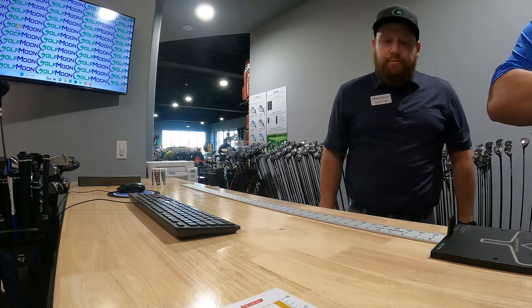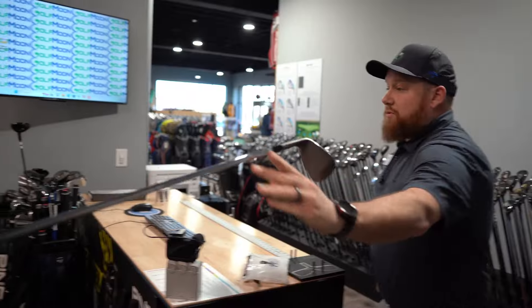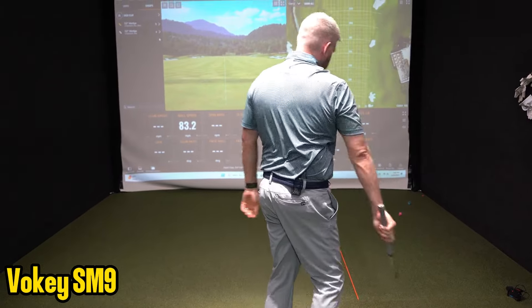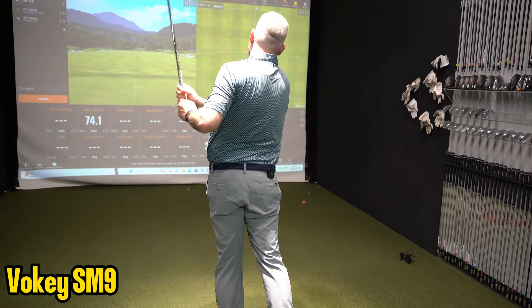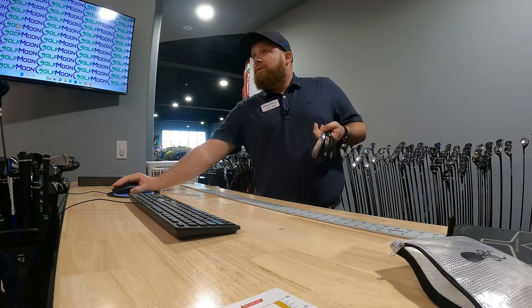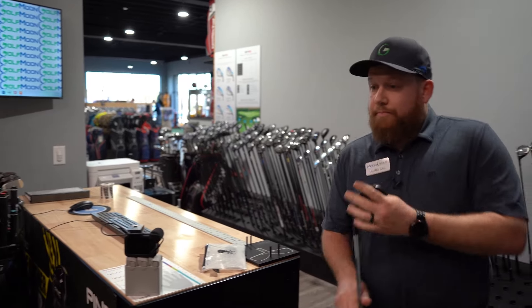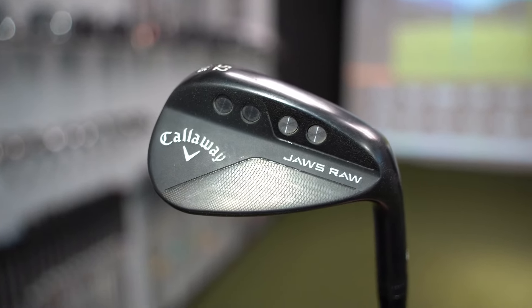Spin rate at 8,400 average. Might put a zip on there. Let's try the Vokey first. These are the ones he wants. Dispersion definitely a lot better. Spin a little bit less, which you're kind of going to see with Vokey - spin's going to go down a little bit. It's probably not noticeable out there though. I'm fine with whatever you think makes me play better.